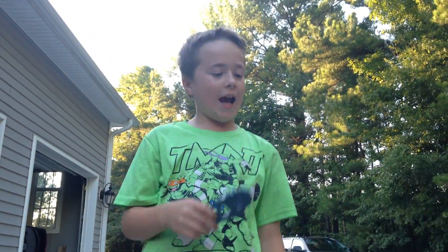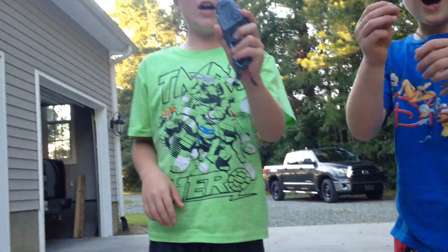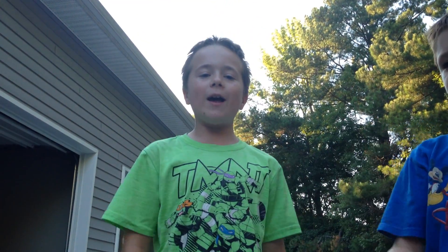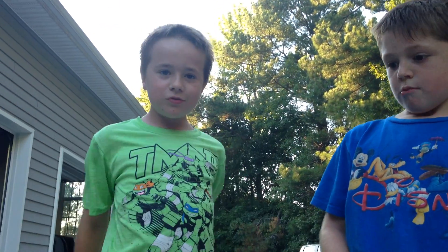So that concludes our unboxing. Ninja Bladers out! What?